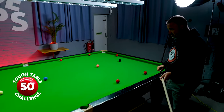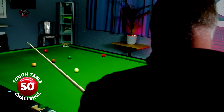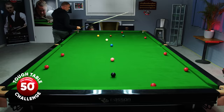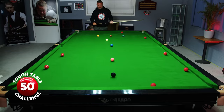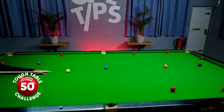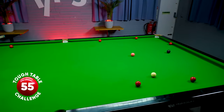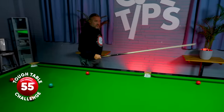Oh, what a shot. My problems are not over yet — I'm too straight on the green, can't get on the easier red. Hmm, let's play the blue. The break still goes on.